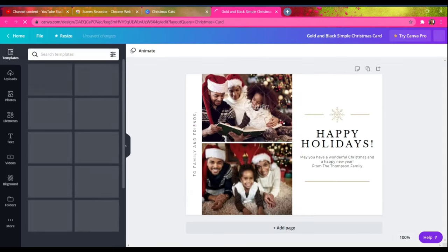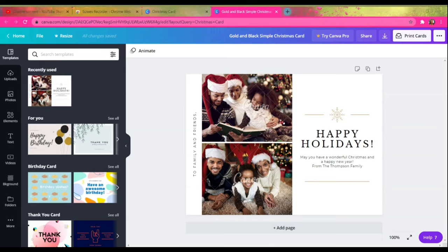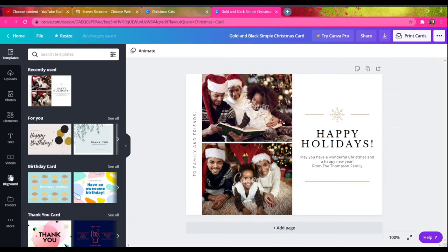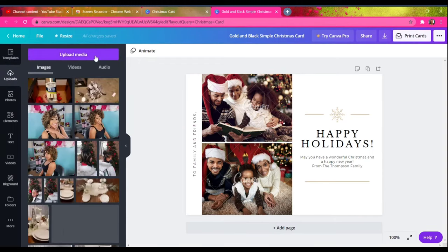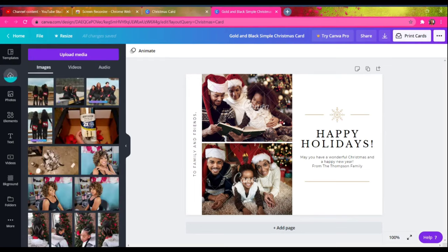I choose a template that I think will fit best for my style. I usually prefer to have at least two photos on our Christmas cards — one with all of us as a family and then one with just the girls by themselves in our Christmas pajamas. This one really caught my eye because of the double photos. Once I click on the template I want, I upload the pictures from my desktop to the website and add them to the template.